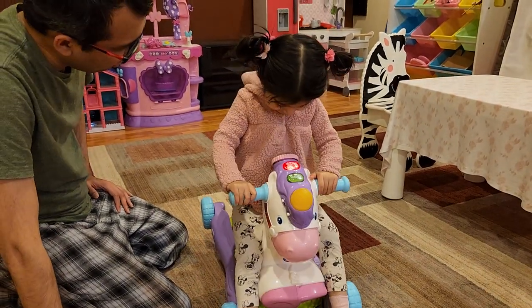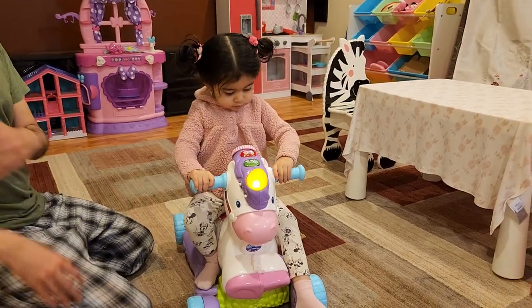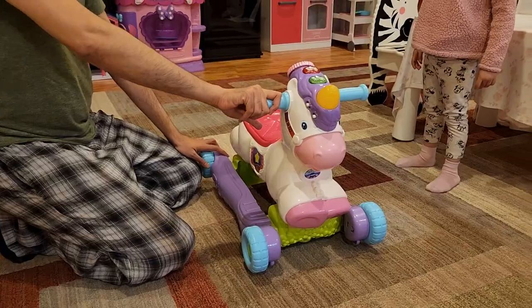Do you like the unicorn? Yes. Do you want to turn it into a scooter? Now I am going to show you how to turn it into a scooter.